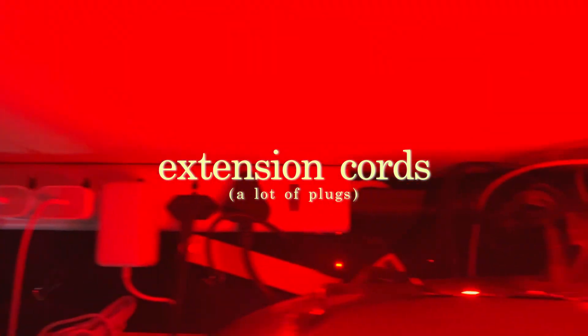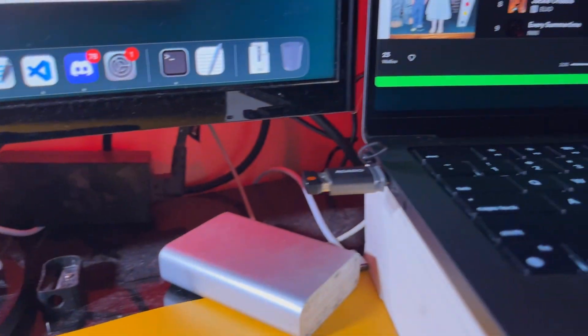Coming to cable management, it's not that great but at least it makes everything work. My whole setup is run by two different extension cords which contain the plugs for everything from my monitor to my PS4 to all the charging cables. Cable management is not my strongest skill but I'm working on it, and hopefully in the next video about my desk you will see much improved cable management where nothing can be seen.